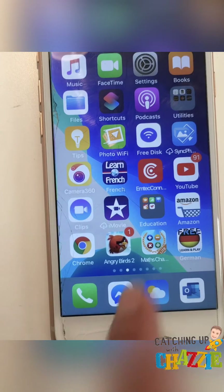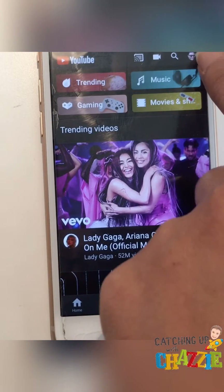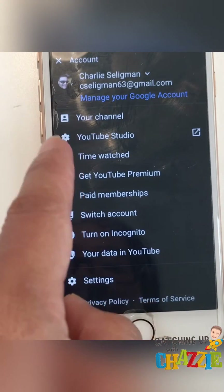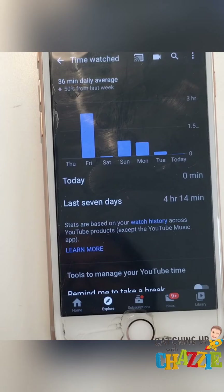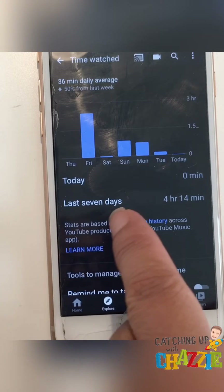Go to YouTube, click your profile photo on the upper right corner, and select 'Time Watched.' This shows a report of the number of hours you have watched for the past seven days.